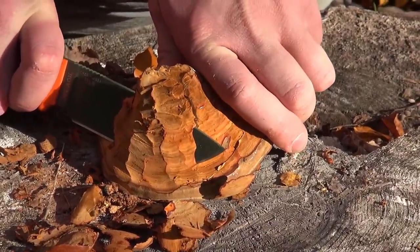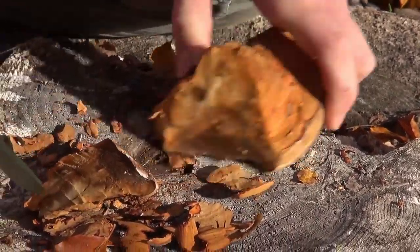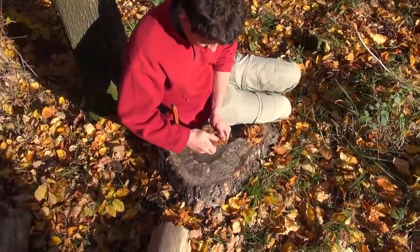Now we can take off a big slice of trauma. Another method is to cut off all tubes and remove the mycelium.